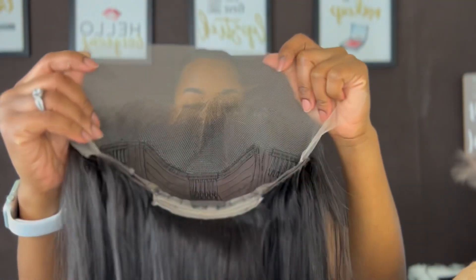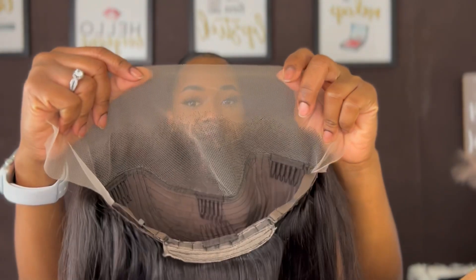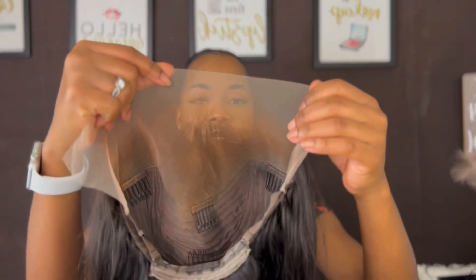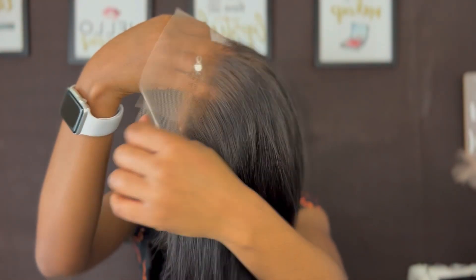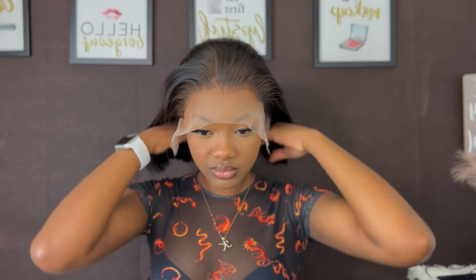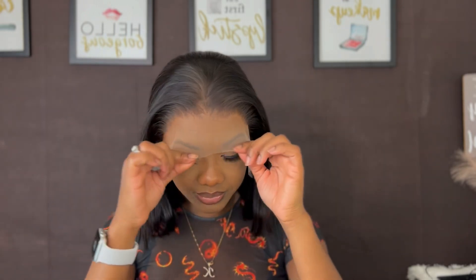I won't be wearing any wig cap today. I'm just gonna go ahead and put some foundation on my lace and then we install. This is our lace without foundation — I'm just gonna go ahead and apply some foundation on my lace, and then we'll glue the wig.